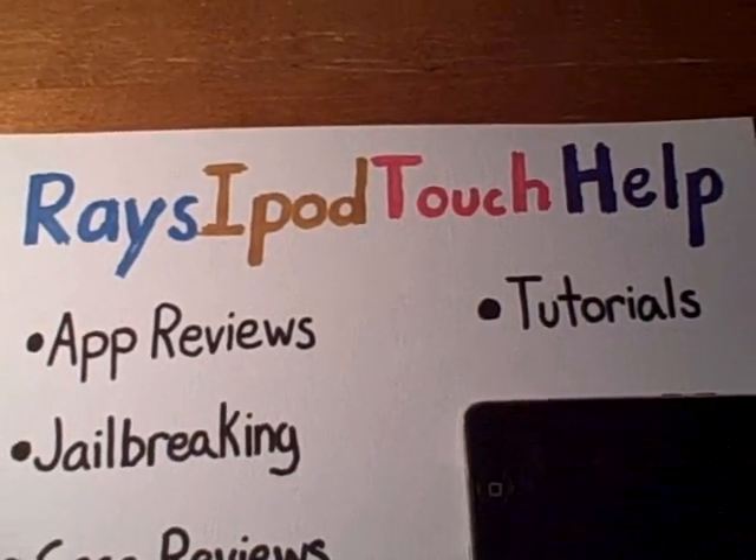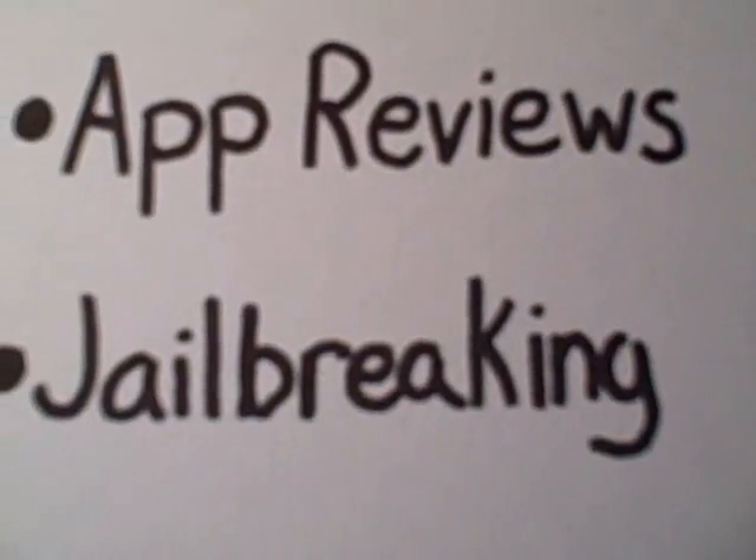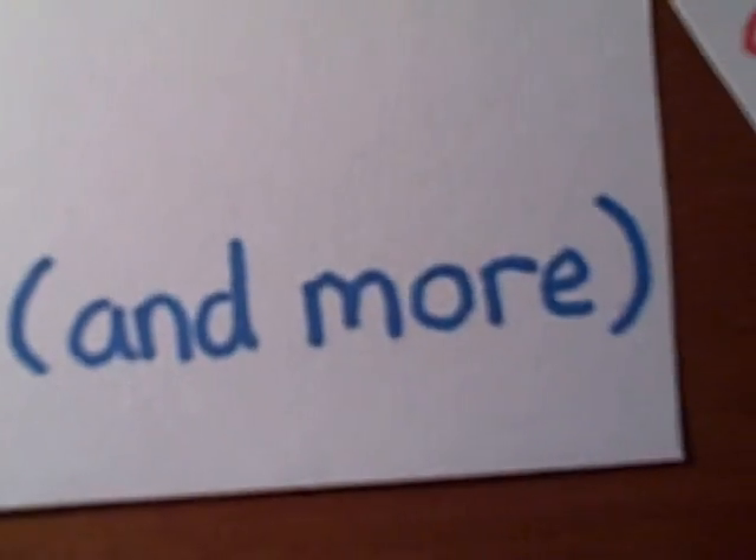Hello everybody, this is Raised iPod Touch Help with the categories of App Reviews, Jailbreaking, Case Reviews, Themes, Tutorials, and more.